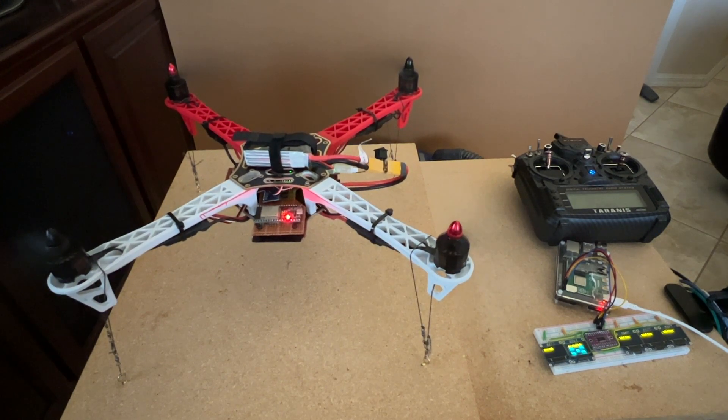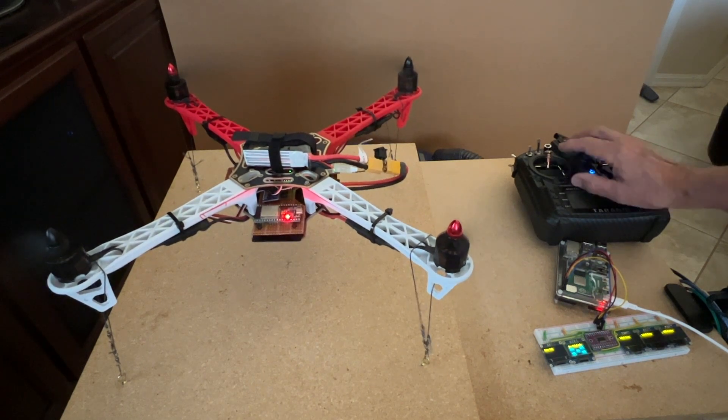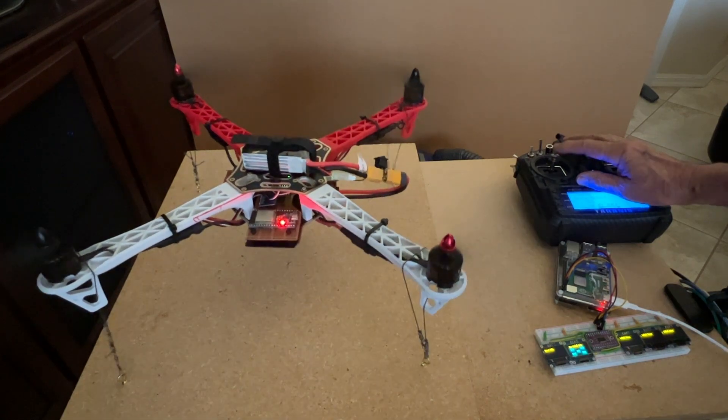There is no external configuration tool required as all setup is being built into the project code. I will demo a few functions using the drone and the displays, and discuss my plans to incorporate robotic functions. Just a word of caution — I have no idea how successful I will be with the rest of this project, but hope to produce additional videos as I progress.